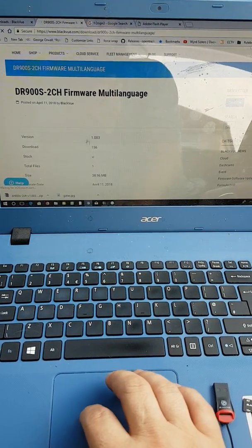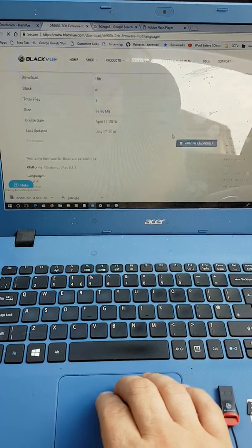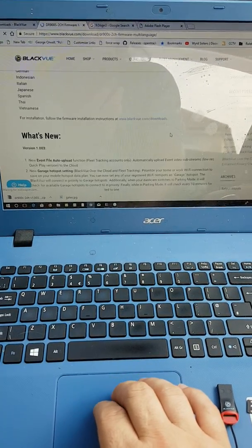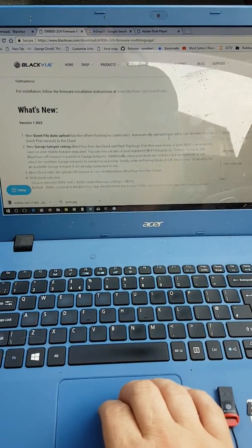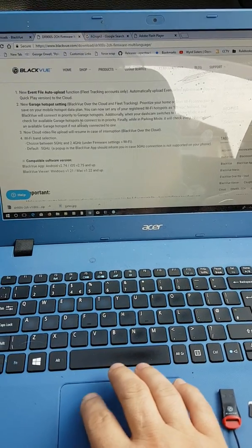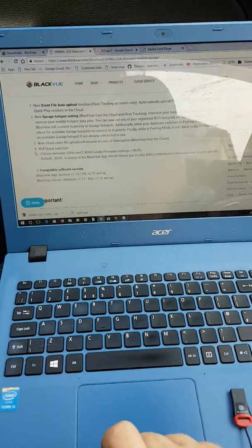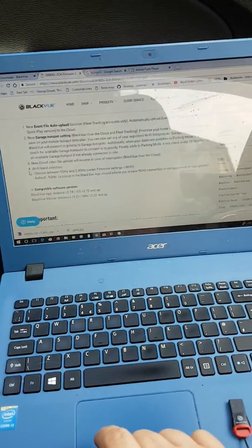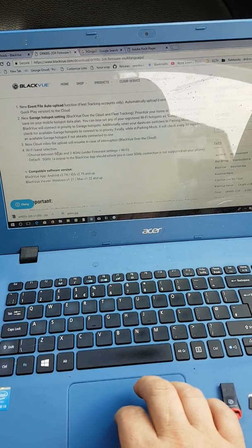So the version here as you can see is version 1.003. Now if we scroll down - what's new? This is the interesting bit. We can skip past most of it because most of it doesn't apply generally; it's to do with fleet. But it's this last item number four that is the important one regarding the issue that I have, and that most people who have commented on my videos have, and that is Wi-Fi band selection.